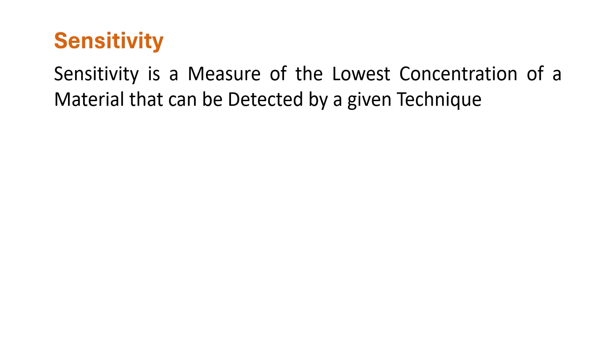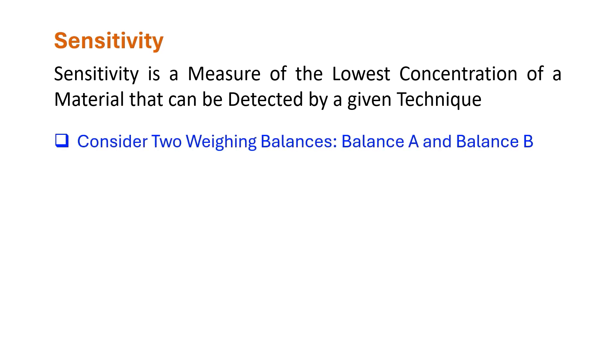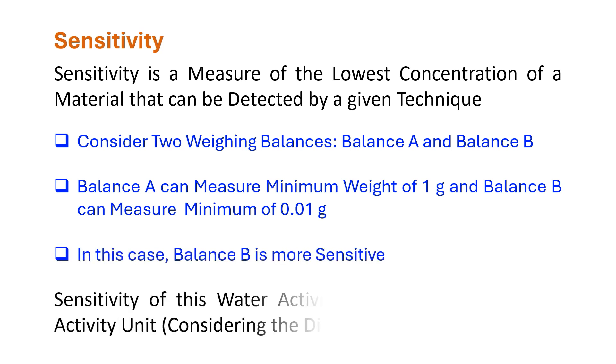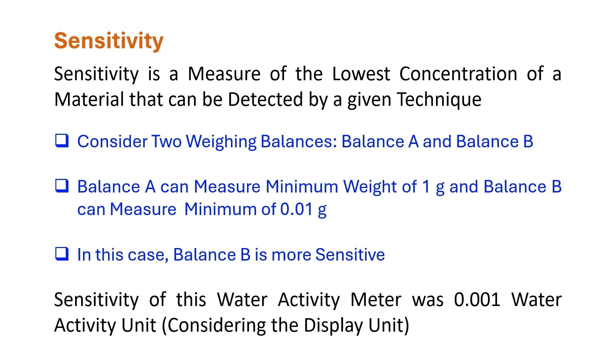Sensitivity is a measure of the lowest concentration of a material that can be detected by a given technique. Consider two weighing balances, balance A and balance B. Balance A can measure a minimum weight of 1 gram and balance B can measure a minimum of 0.01 gram. In this case, balance B is more sensitive. The sensitivity of the water activity meter was 0.001 water activity unit considering the displayed reading; however, it should be assessed experimentally.